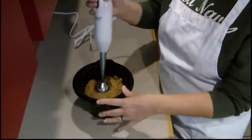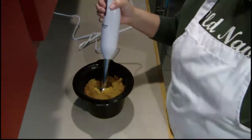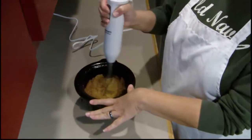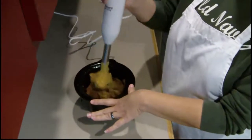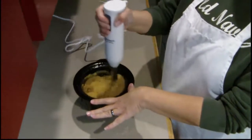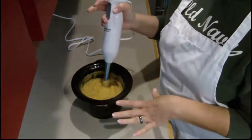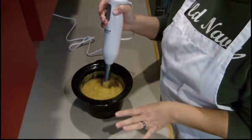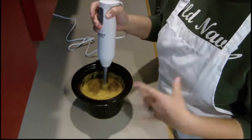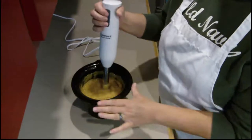You just take the lid off, put it in, and keep your blender tilted a little bit to help incorporate air — it won't burn out the motor that way. This immersion blender will puree just about anything, and if your squash is a little fibery and stringy, the blender will just pulverize it and make it nice and smooth.